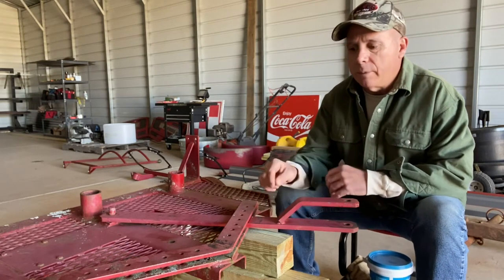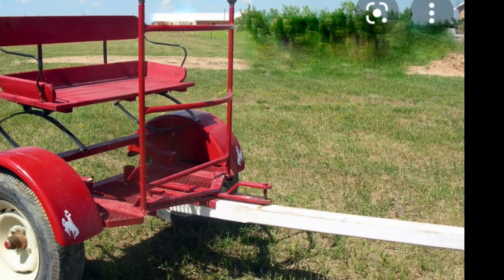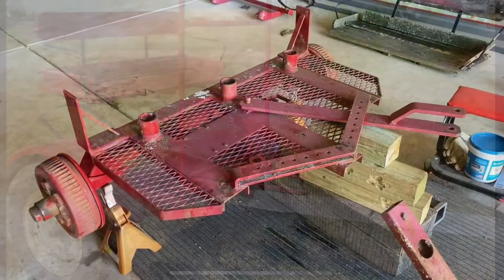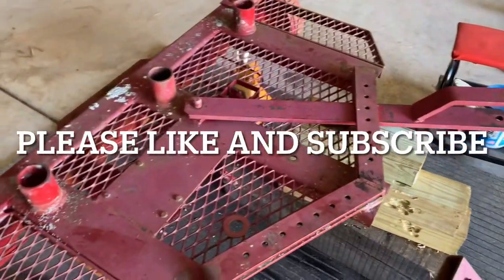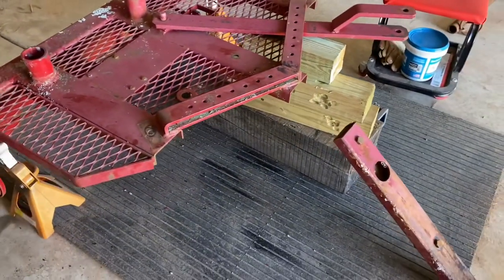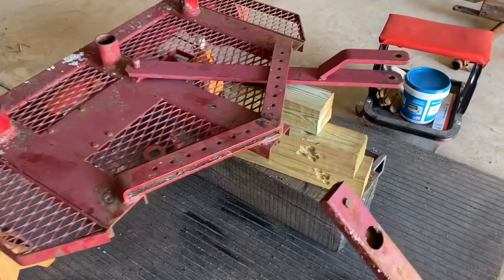So when you hooked up, your tongue was mounted right here. I've stripped everything off of this to make it easy to work on. I took the seat off, the rail off on the front, the fenders off, and the wheels off. I've got it jacked up — it's just a lot easier to work on. But if your cart was built before 2015, it was built like this.